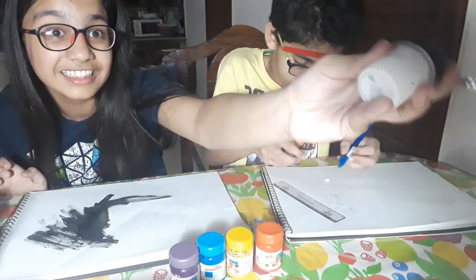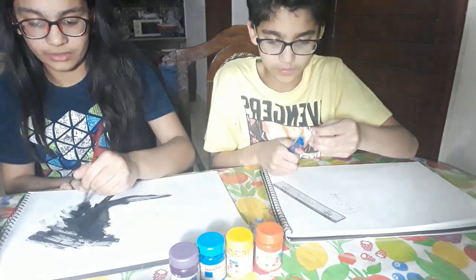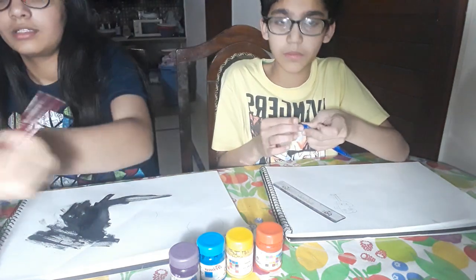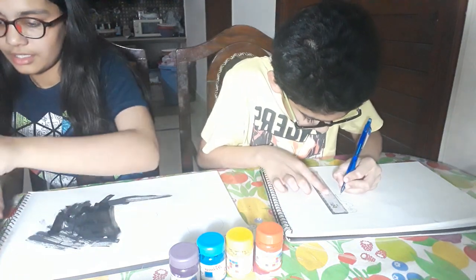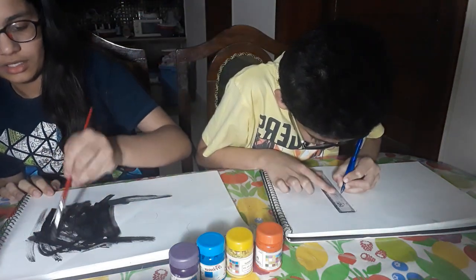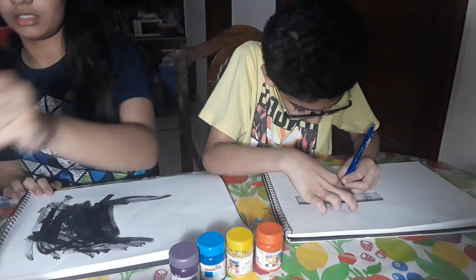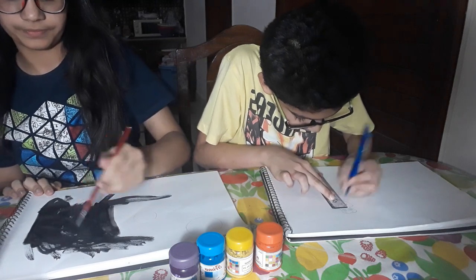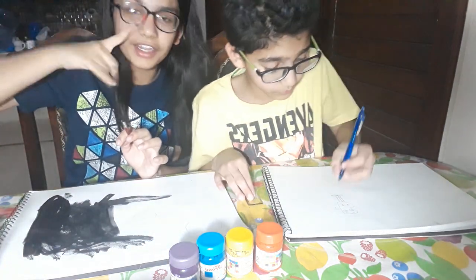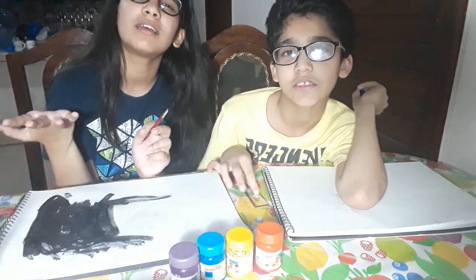Look at this — it looks like rainbow because there are so many colors inside it. I'm just going to use the whitener because it's also paint but in a tube. Look at this — if you like my painting and we reach 100 likes, it means you like this painting, and if we reach 100 plus, you really like my painting!